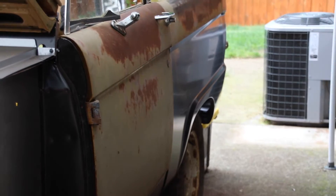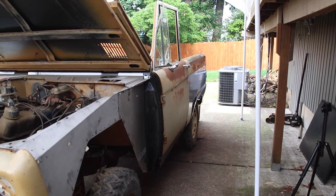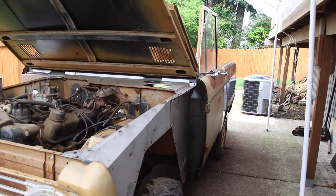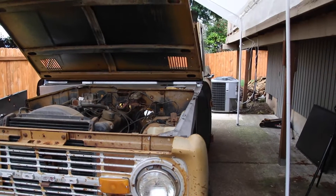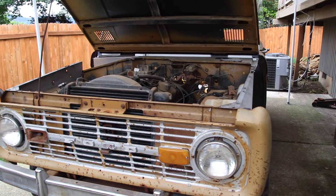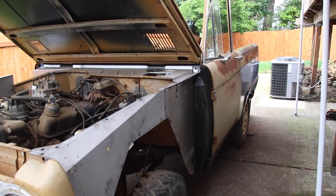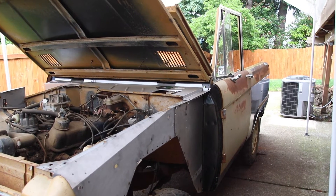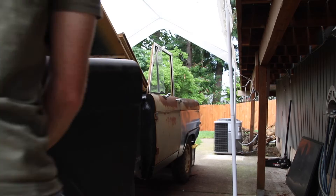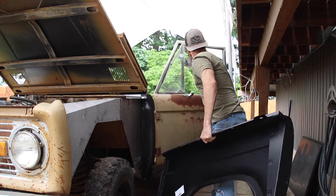It looks good with the rear quarter on — at least that was pretty easy to fit. I've just been tinkering, moving screws — I thought it'd be kind of boring to video. But I'm going to put the fenders back on now and start looking at how everything lines up, and then take some more video.